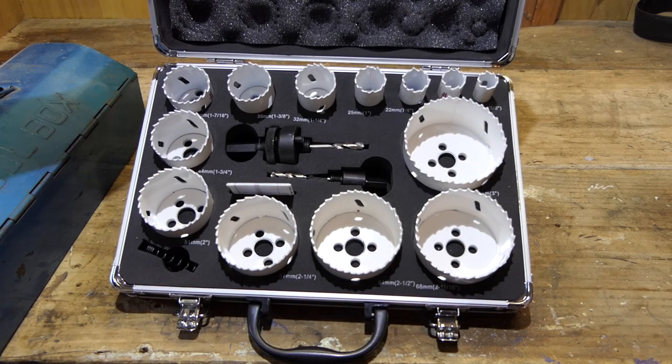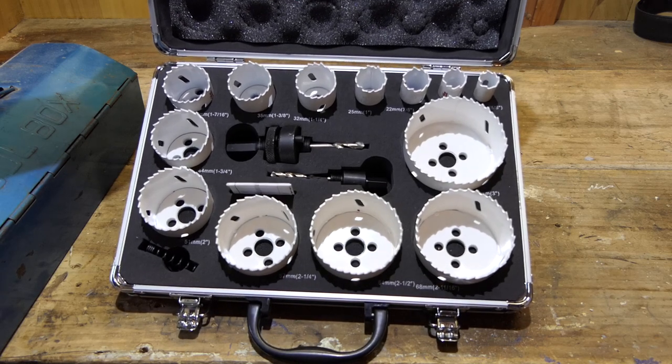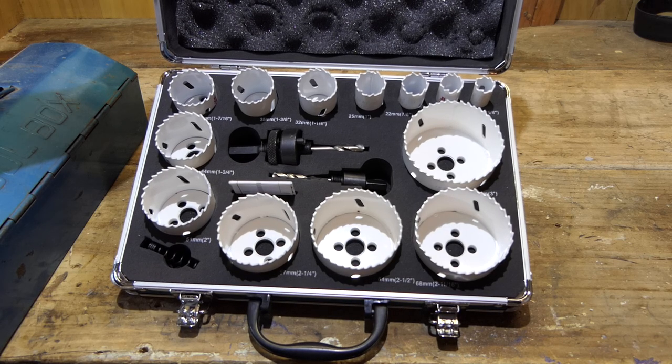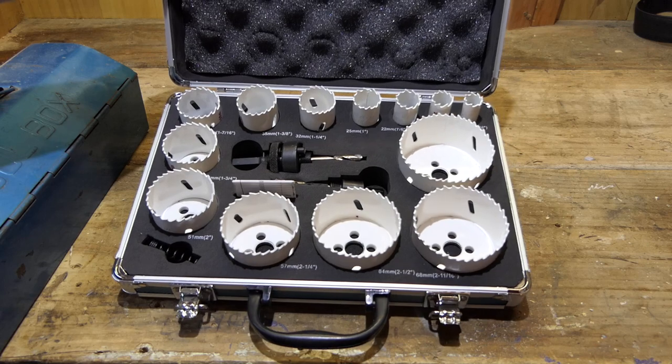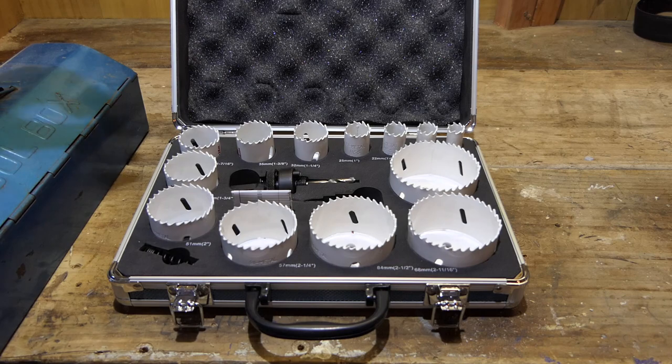Or in inches: 5/8, 3/4, 7/8, 1 inch, 1 and a quarter, 1 and 3/8, 1 and 7/16, 1 and 3/4, 2 inch, 2 and a quarter, 2 and a half, 2 and 11/16, and 3 inches.